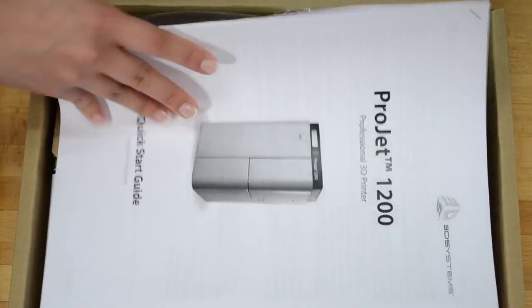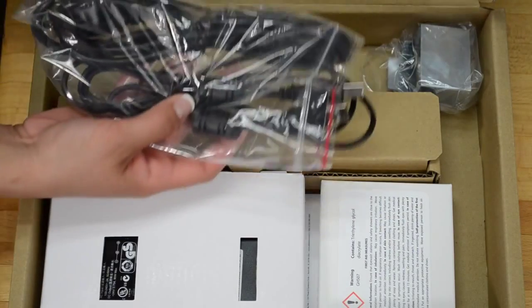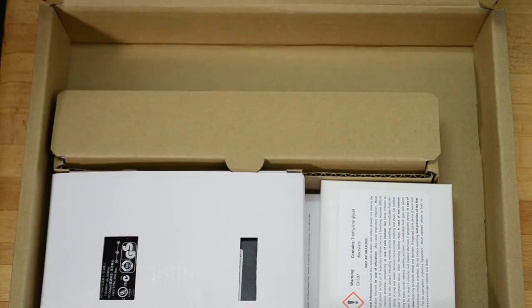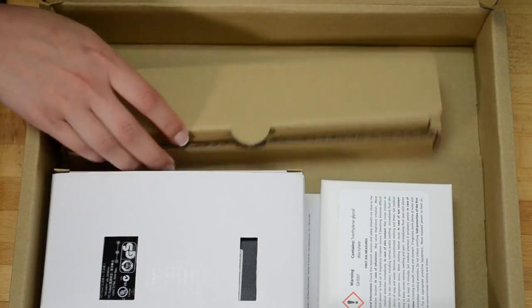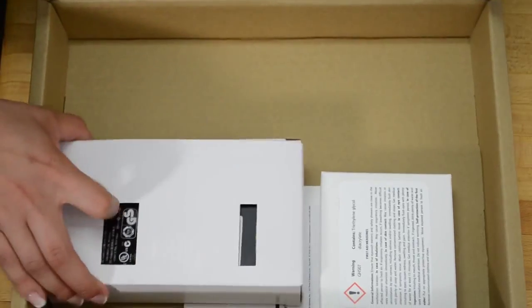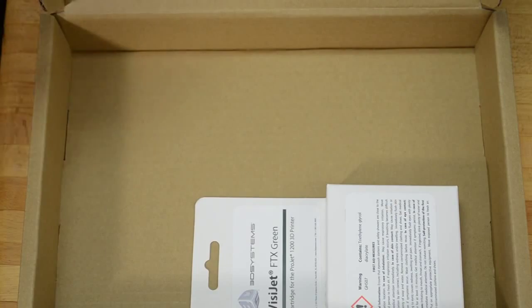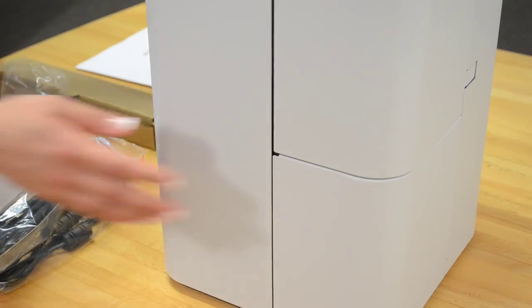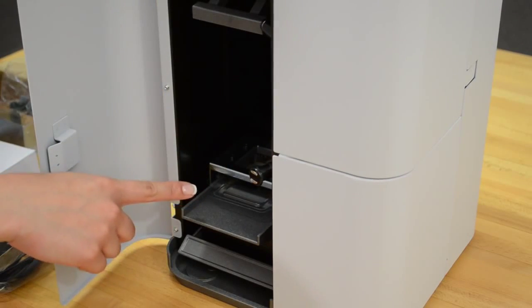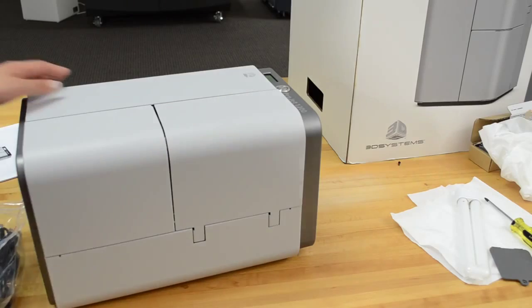Now you're ready to install the bulb. Open the accessories box and remove the USB cable, the print platform, the curing bulb, the power supply, and the materials cartridge. Be sure that the plastic filler in the material support assembly is secure prior to turning the Project 1200 over.